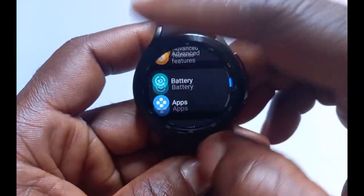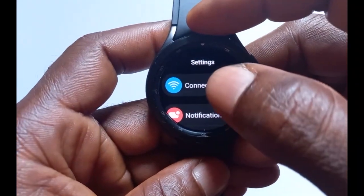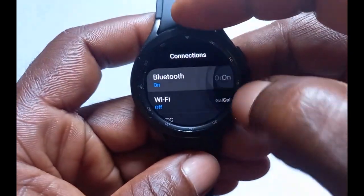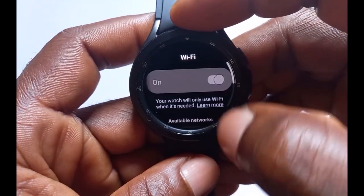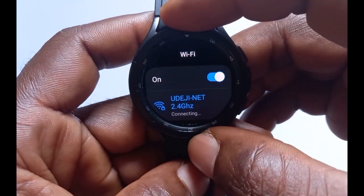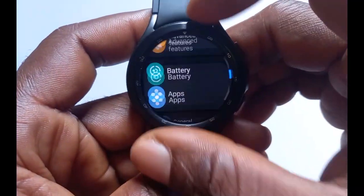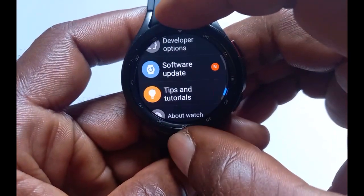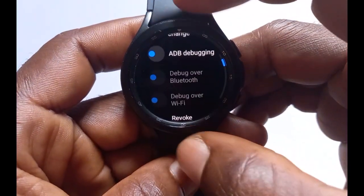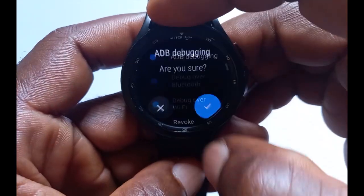Now go back to the main menu of the Settings app, go to Connections, and turn off Bluetooth. Go back, turn on Wi-Fi, and connect the Galaxy Watch 4 to Wi-Fi. For this process to work, your phone and your watch must be connected to the same Wi-Fi network. Go back again, now go back to Developer Options and scroll down to where it says ADB Debugging — toggle it on.